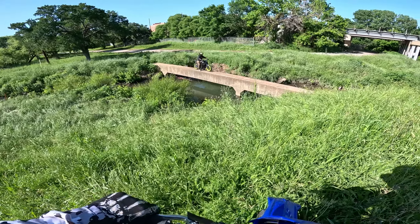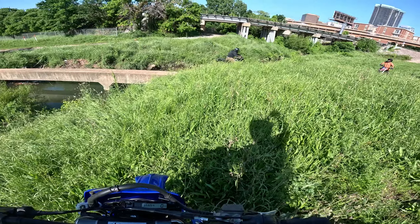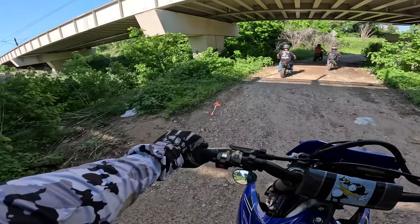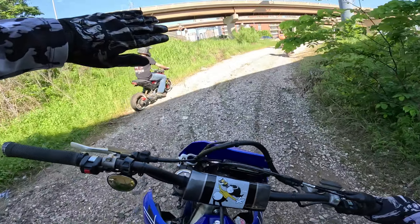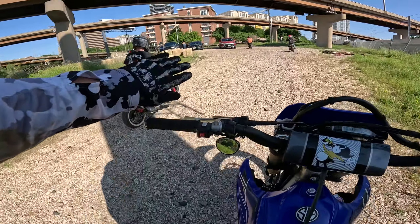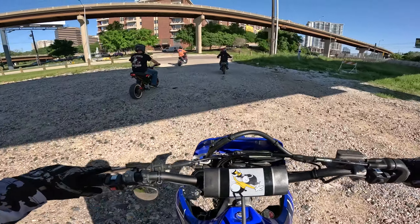Weak wheelie. Taking it nice and easy. This is what happens when you have a Supermoto instead of a 250 or a Grom — you can actually get through these things. There's no way a Grom could ever do it, no small wheel bike could ever do it without knobbies.